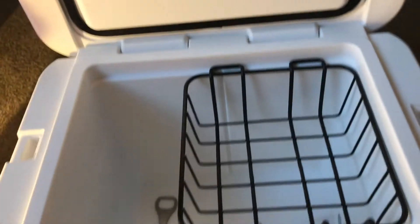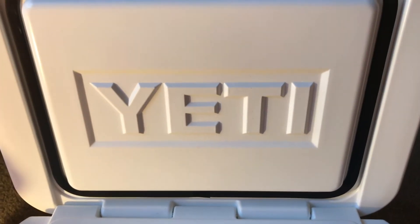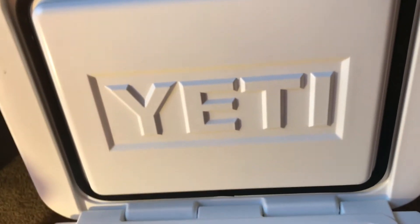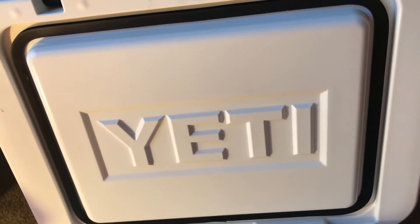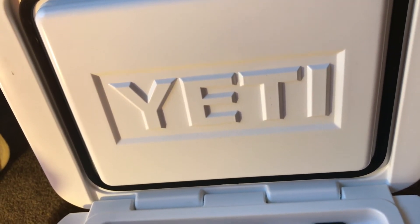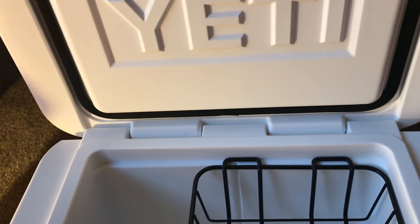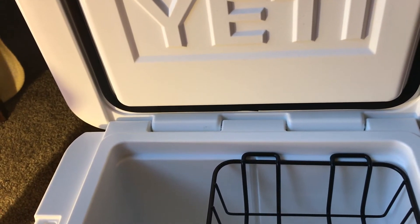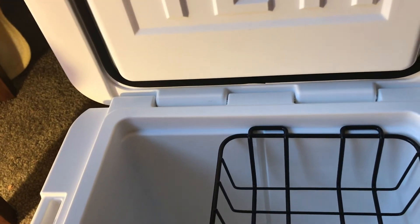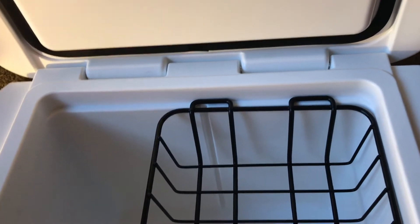Why did I end up going with this? Obviously people will ask that. I went to Sportsman's Warehouse but I've been shopping these for a while. There are cheaper ones out there — Pelican is making some but the dimensions are silly on the Pelican ones, doesn't even seem like a cooler. Orca is American-made and had dolphin-fin handles.